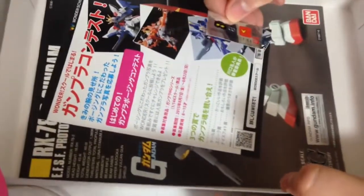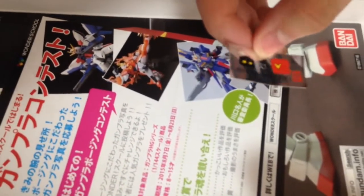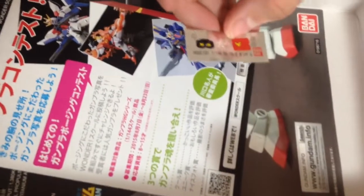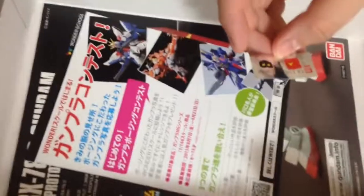Now we do have a couple of stickers — these are not very pronounced. We have our eyes, and some others I don't even know what those are, and then we have our little insignia there. A couple of red ones. This is not a very sticker-heavy kit — I approve. Let's take a look at our booklet. Panel line — thank you.